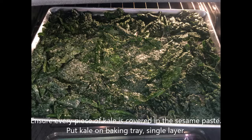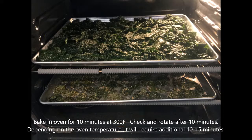Then you put the kale on the baking tray in a single layer. After that, you put it in an oven for 10 minutes at 300 degrees Fahrenheit.